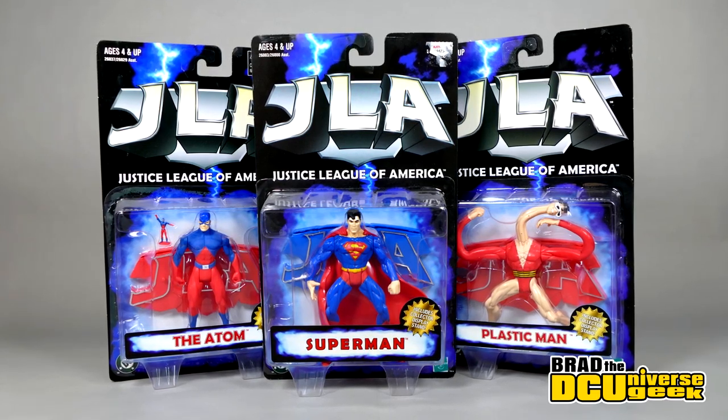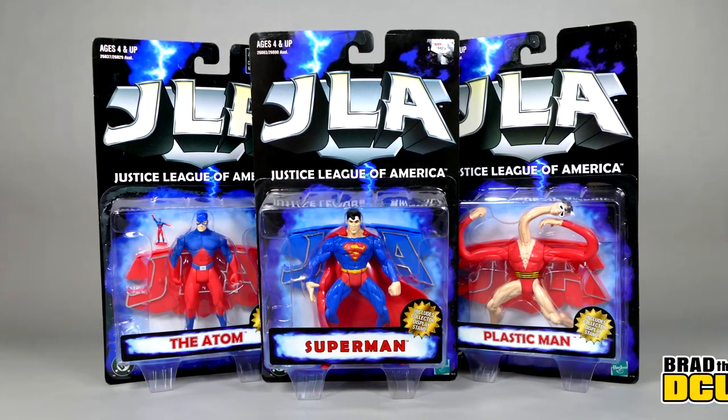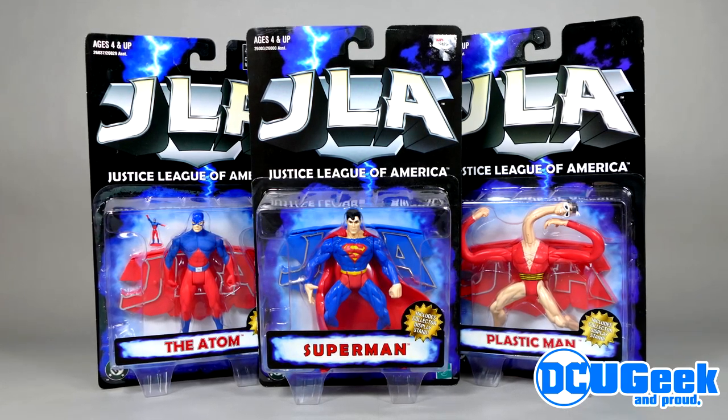How's it going, super friends? Welcome back to my channel. Today we're going to be opening up the Hasbro Justice League America Superman, The Atom, and Plastic Man from 1999.